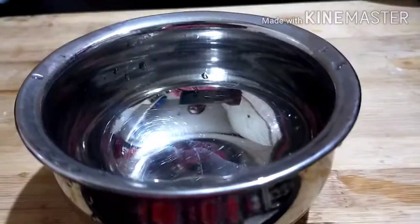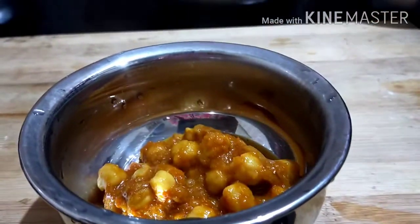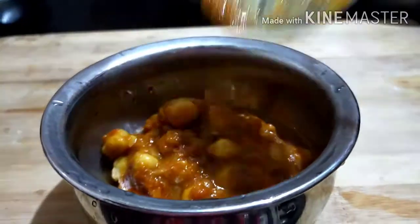That's it — Channa masala is ready. 2-3 servings. Don't forget to try it.